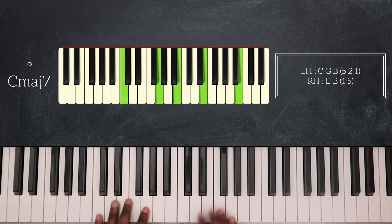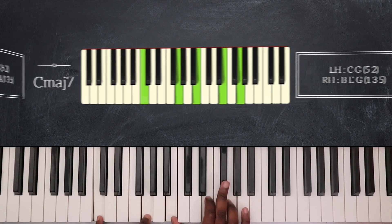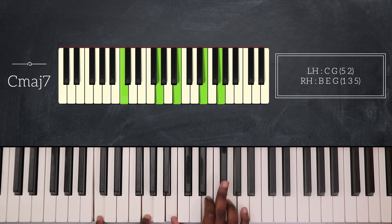After that I'll play D7 over C — so C, G on the left hand, and C, F sharp, and A on the right. Then I will resolve and play C major 7 in this position: C, G, B, E, and G.